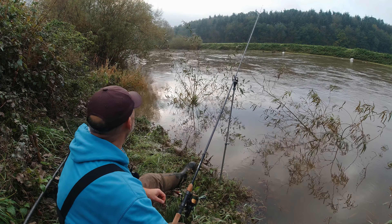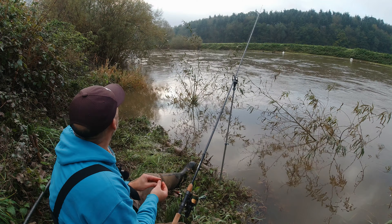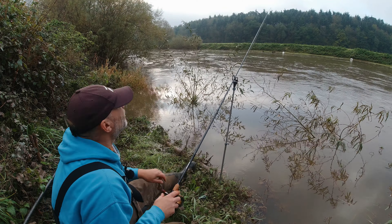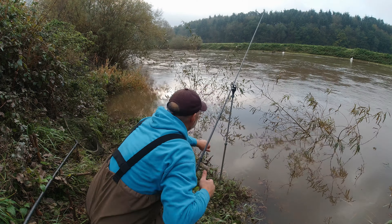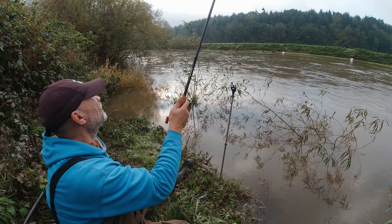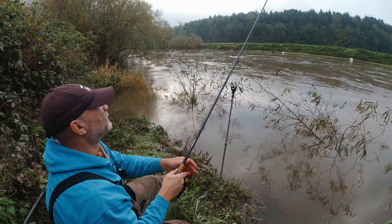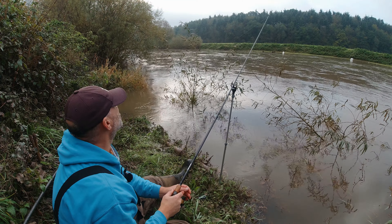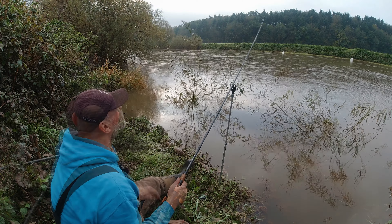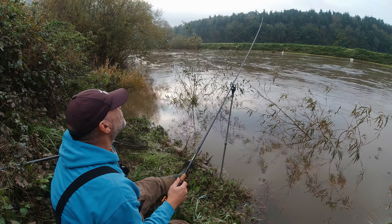I've suggested to Miles that he goes into one of the better swims on the stretch - certainly renowned as one of the better swims, especially in summer. There's a bit of a gully on the inside. It's usually good for a barbel or two, and there's also a swim below that which is usually good as well. This stretch sees a lot of angling pressure so we might have to be a bit cute to get some bites. My temperature gauge is in the car so I'll grab it next time I go back.